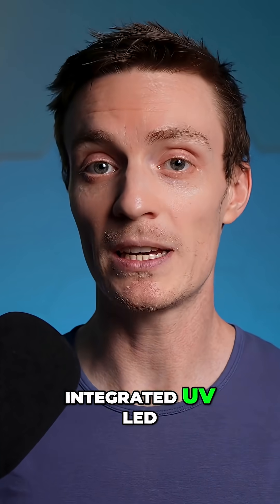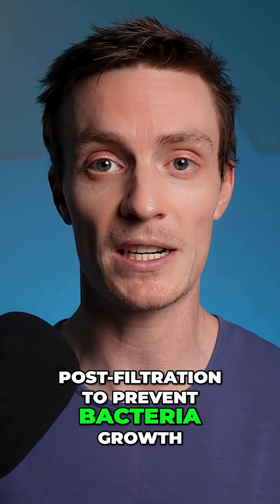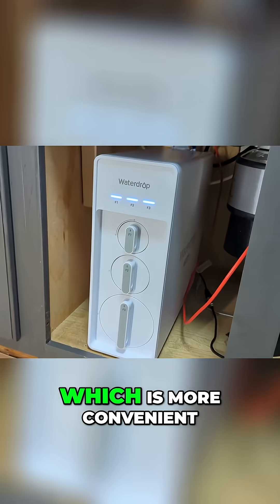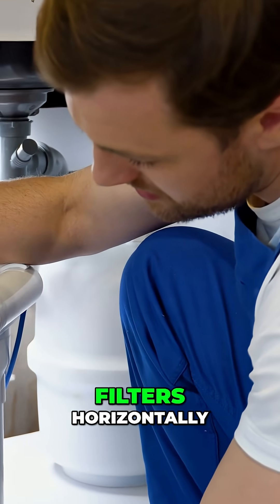It also has an integrated UV LED, which sterilizes the water post-filtration to prevent bacteria growth. It's all packaged up in a cube-shaped housing, which is more convenient and space-saving than other systems that align the filters horizontally.